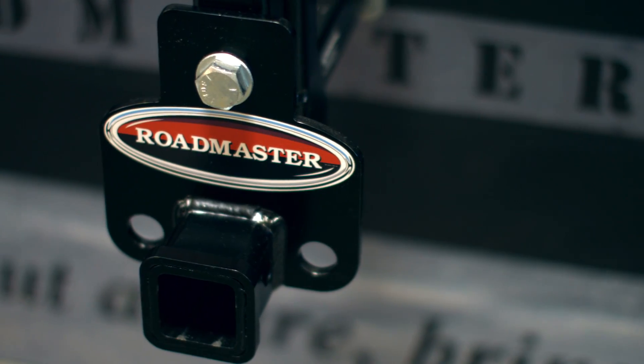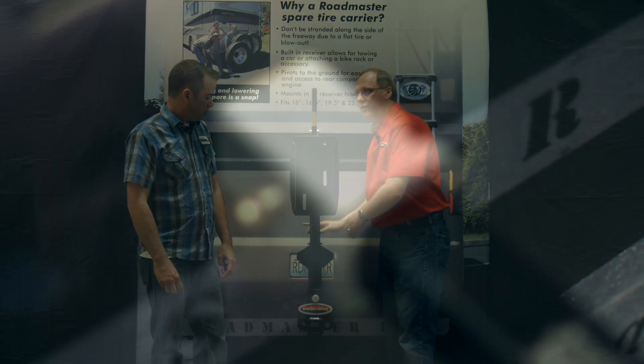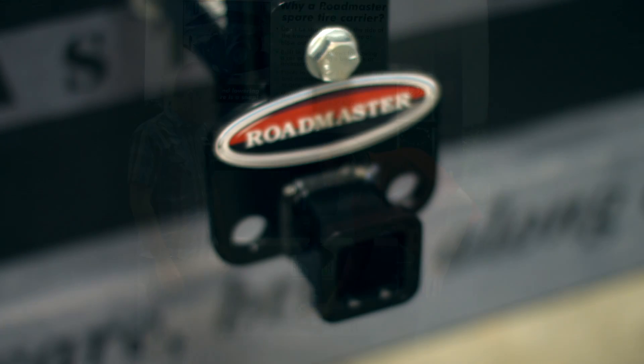This actually has a receiver hitch built right into it. The spare tire carrier will insert into your normal two-inch receiver where you normally put your ball mount or tow bar, and whatever you were towing before, you just put right in here.